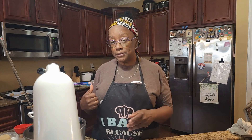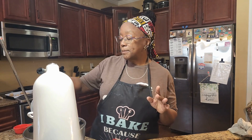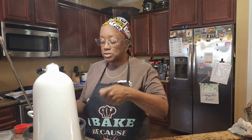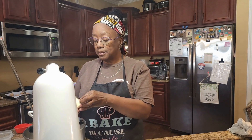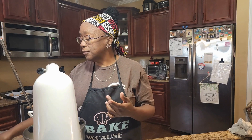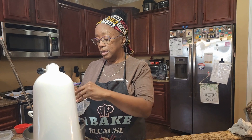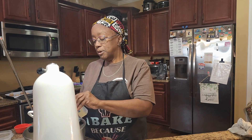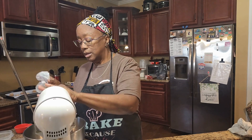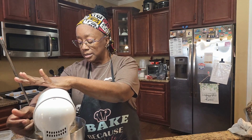Start by setting your oven to 350. Then get your butter and sugar together and put it in your mixer. If you don't have a stand mixer, that's fine — just use a hand mixer. You want to make sure your butter and sugar get nice and fluffy, so mix them together first. You're going to do that until it gets soft and fluffy.